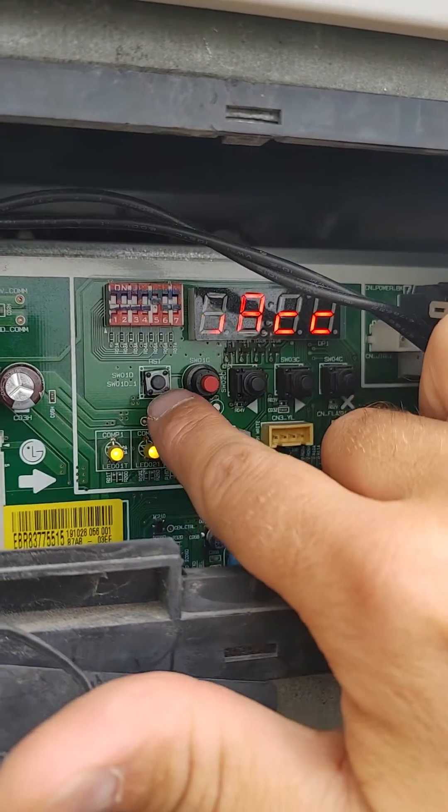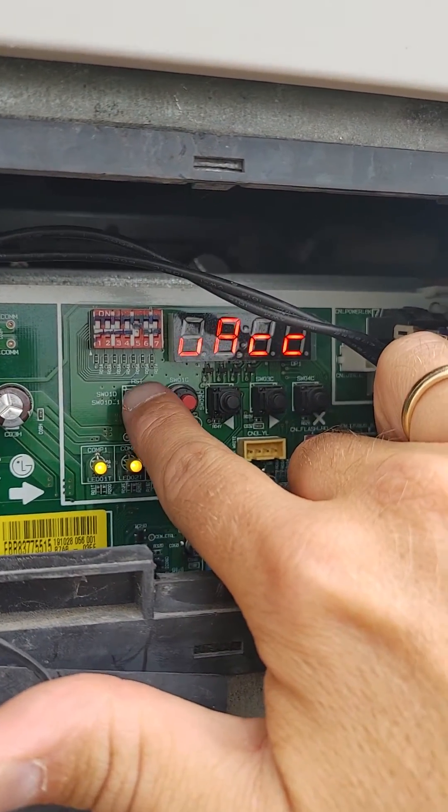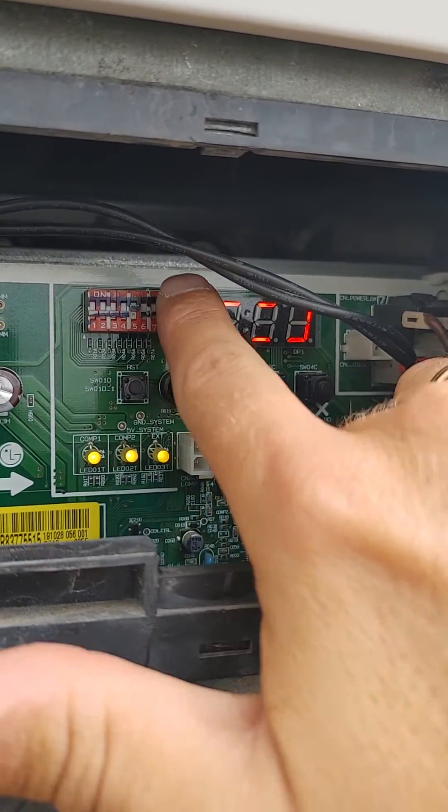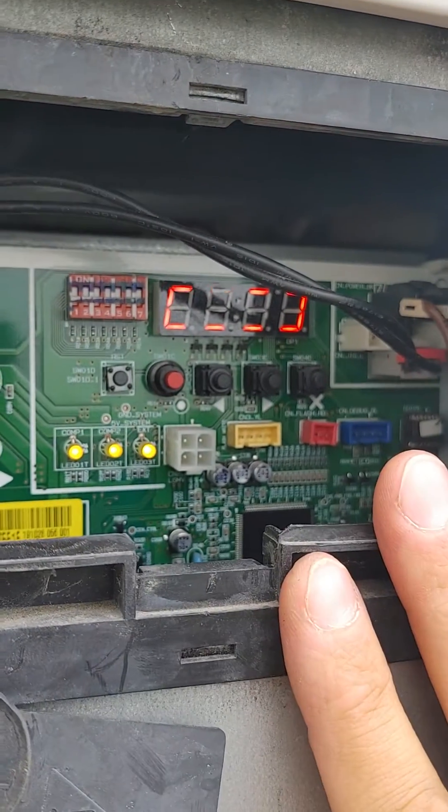Once you finish, hit the small gray reset button. The system is going to restart — then turn dip switch 5 off to exit vacuum mode.